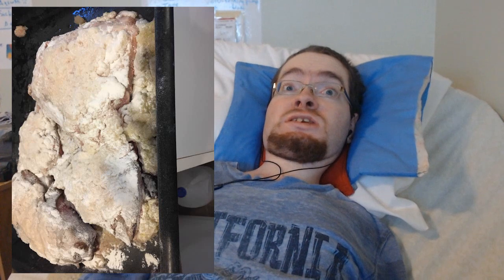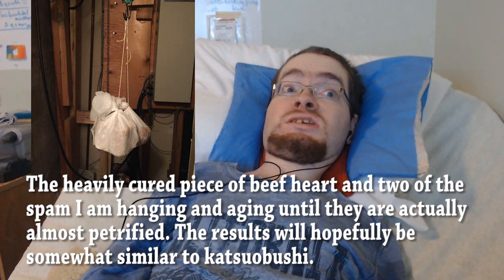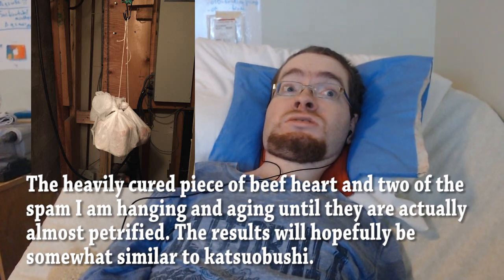Once the two days is done, things should either go in the fridge, get cooked right away, or, in the case of charcuterie, get hung up for aging based on the recipe.